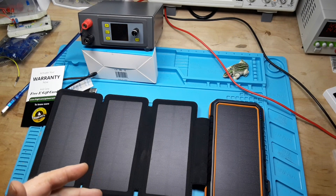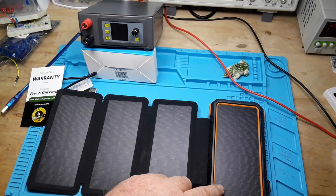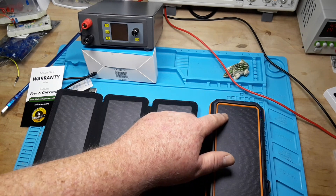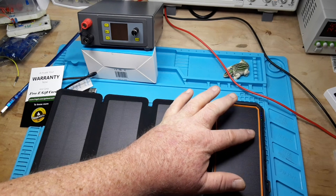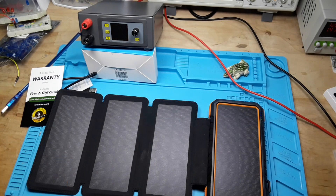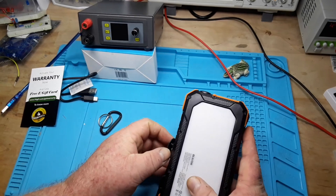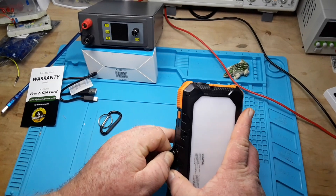So if we assume half a volt per cell, that gives us roughly eleven volts, so these are probably in parallel. I really don't want to tear this apart because it's going to belong to one of you when we reach 100,000 subscribers — yes, this is going to be another prize in our 100k subscriber giveaway. Their claim is 20,000 milliamp hours of capacity — we're going to find that out.